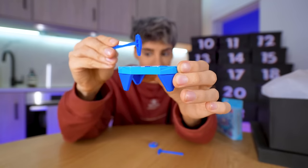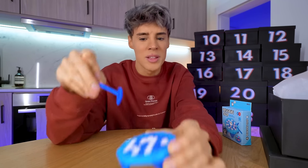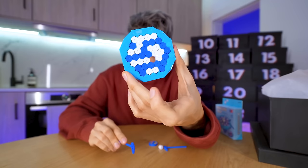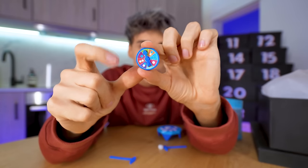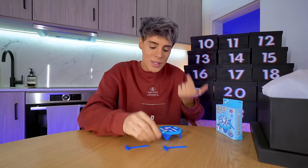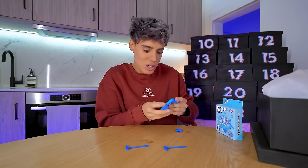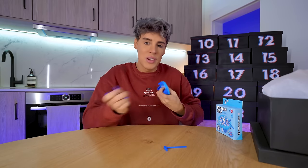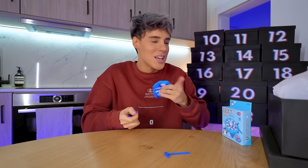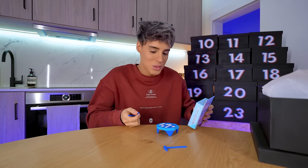The penguin is supposed to stay on top — that's the point of the game. You knock down one of the white pieces without ruining the whole thing. It's kind of like Jenga. It also comes with a little wheel that tells you what your move is. This would be fun to play for Christmas — I'm going to be playing this with my cousins. For those of you who like board games, this would be really fun.